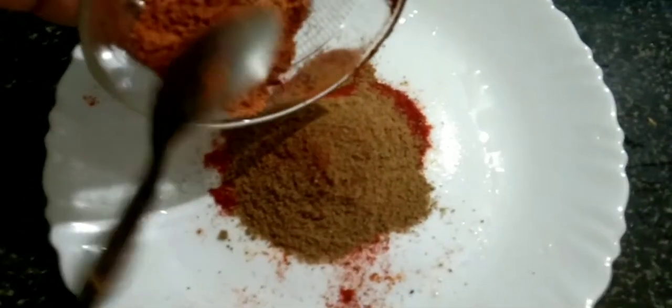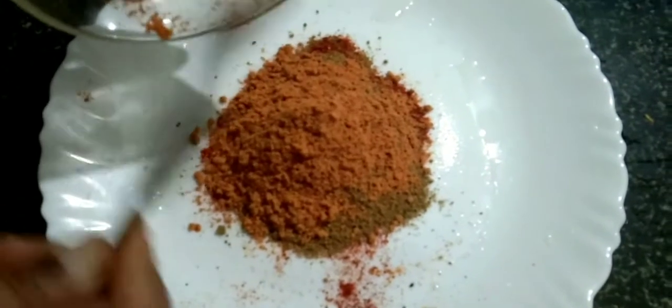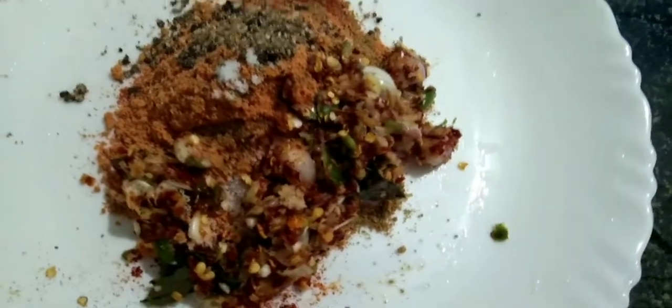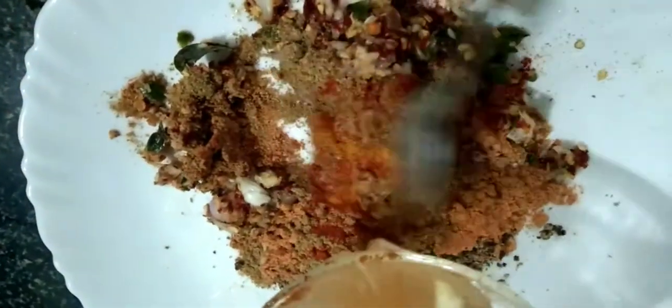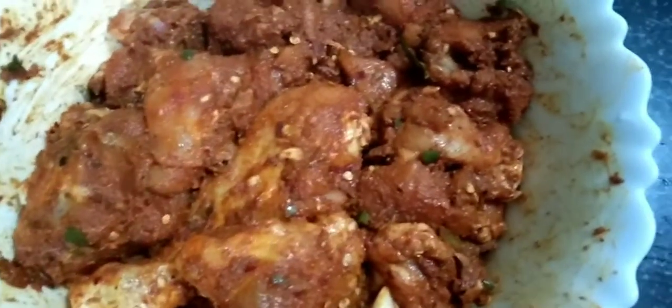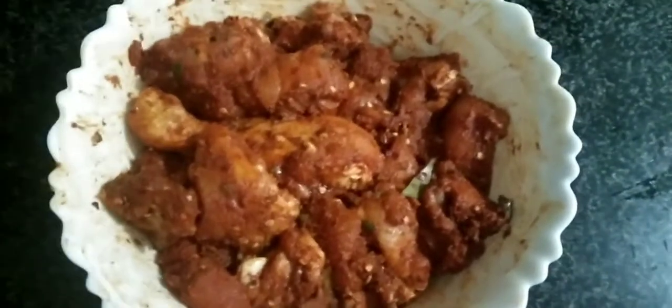1 tablespoon of chili flakes, 1 teaspoon of chili sauce, 2 tablespoons of chicken fry, 1 teaspoon of chili sauce, 1 tablespoon of fatty ham, and add 2 tablespoons of chicken fry.